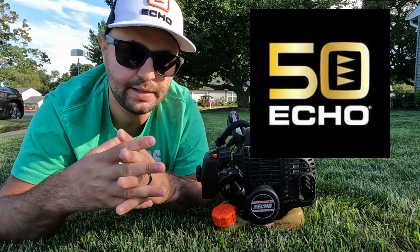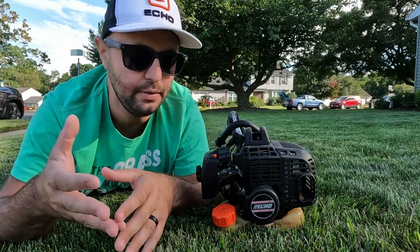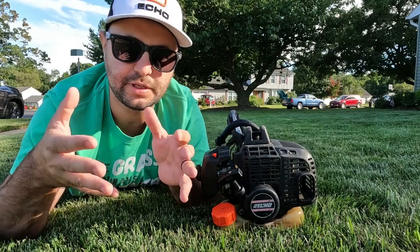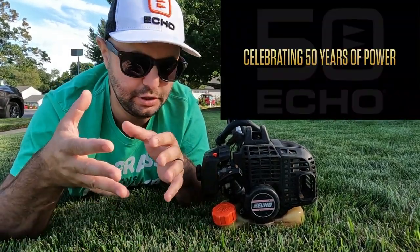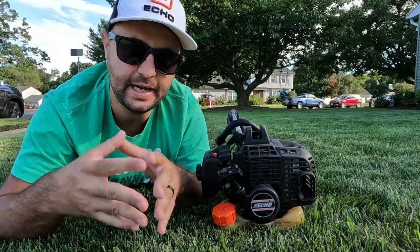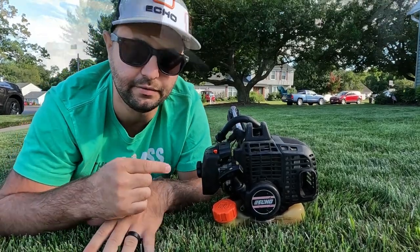I actually reached out to Echo to see if they could send me a hat. I told them I had an idea for a video showcasing an Echo trimmer — just showing how long these Echo trimmers can actually last. If you take care of them, don't abuse them, and do the maintenance you're supposed to, they were kind enough to send out this hat that I'm wearing here today to shoot this video for you guys.